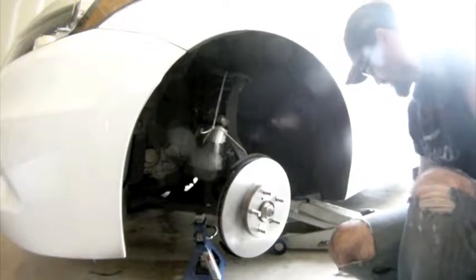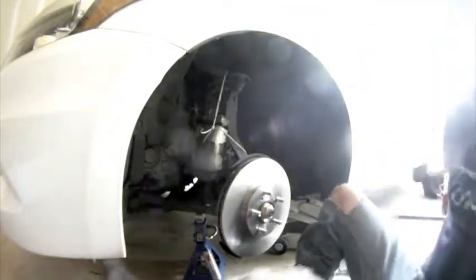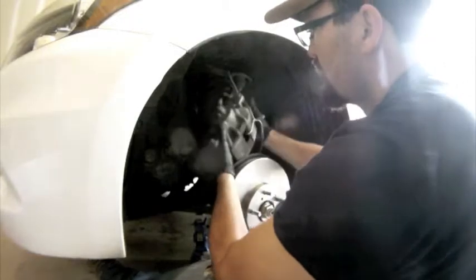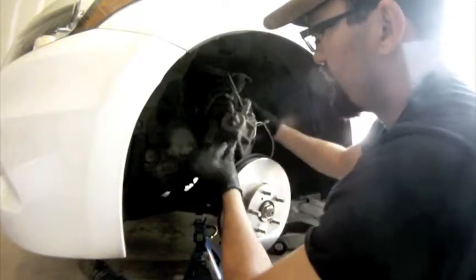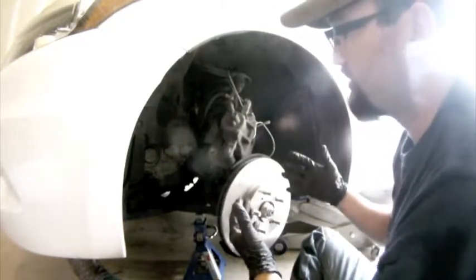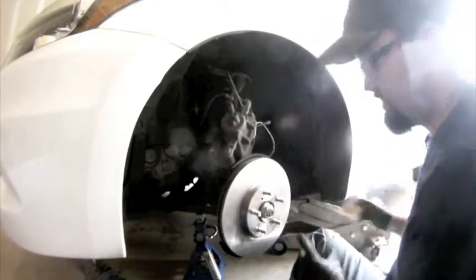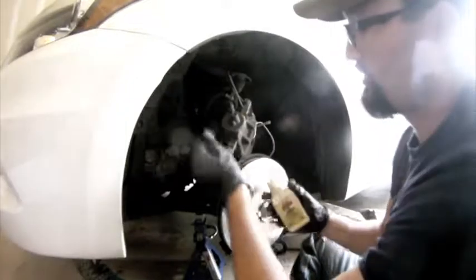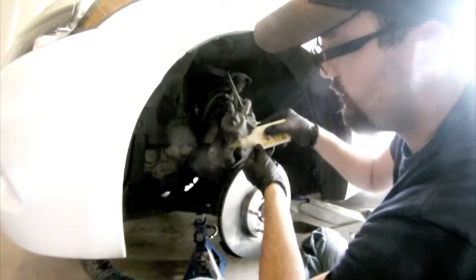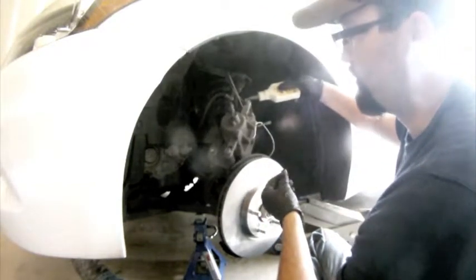The caliper is always fun because we got to support the weight of it while working on it. It also has a cradle or carriage — whatever you want to call it — which is what the brake pads actually sit in. We got to go ahead and take these two bolts off, which will release the cradle so that we can change the pads. But before I do that, I'm going to grab some Liquid Wrench, put it on these bolts, and let it sit for 15 minutes.